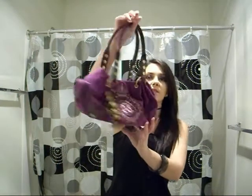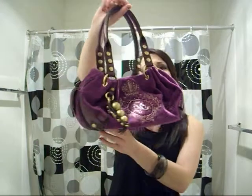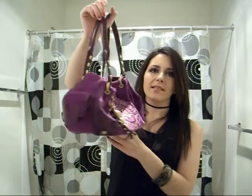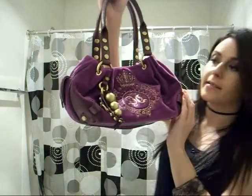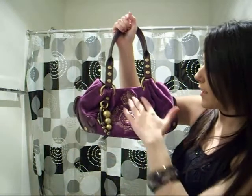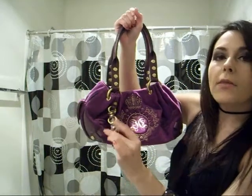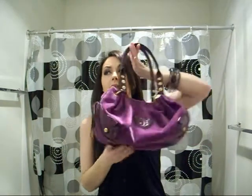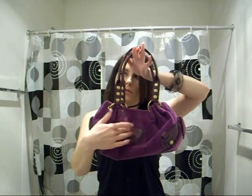The bag is this Juicy Couture bag. The price was about $180–$190, somewhere around there after taxes, so like $200. It's purple, and it has this pretty cool embroidery — it's like a crown — and then there are beads here, and these little leather straps with the studs. It has these leather purple straps, and the studs around here. The back is just plain, with the Juicy heart labels.